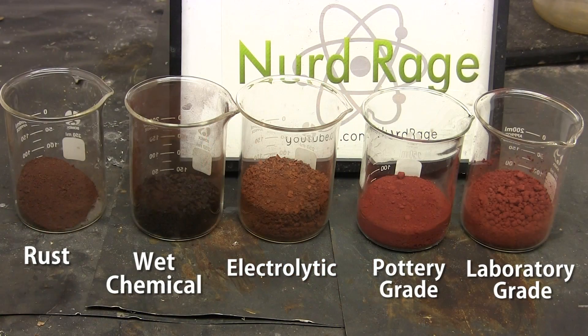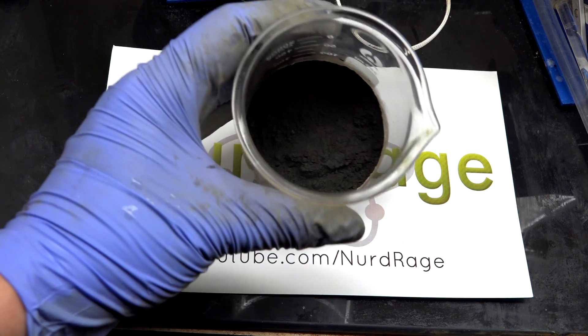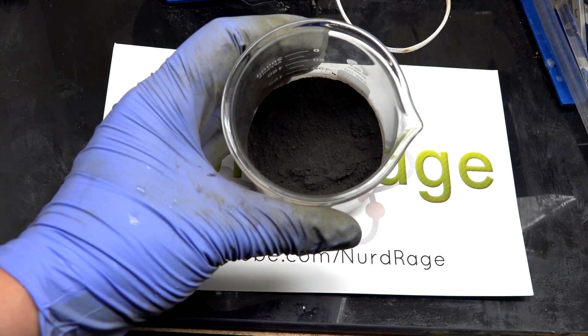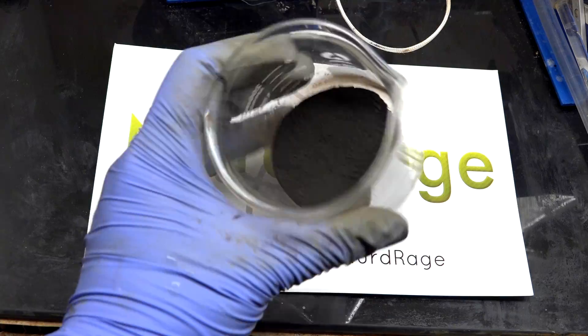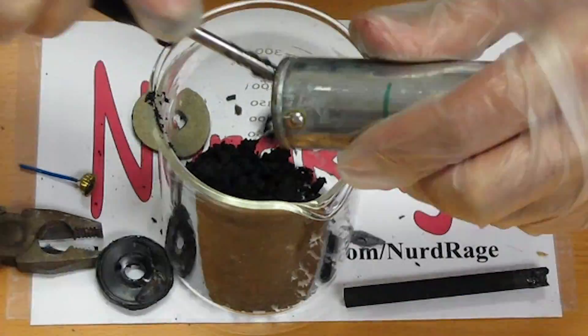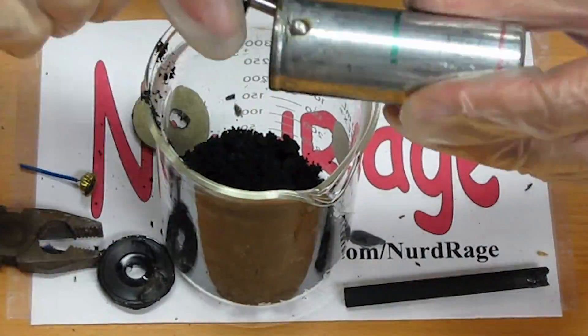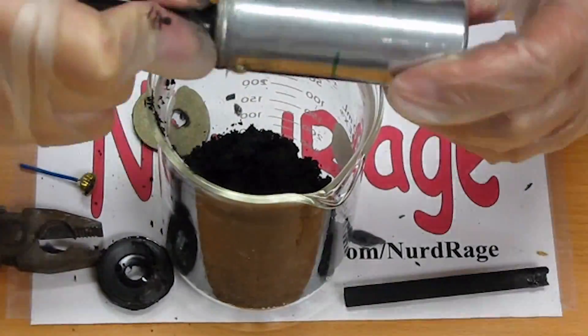We've made thermite with iron oxide and chromium oxide. In this video we're going to try another metal oxide: manganese dioxide. This can be bought from pottery supply companies and can also be obtained as the black powder of alkaline and zinc carbon batteries, although since this source has a lot of carbon in it, I don't recommend it.